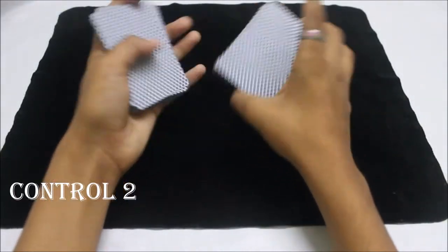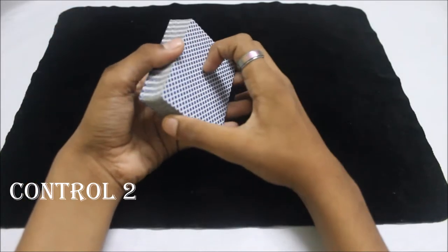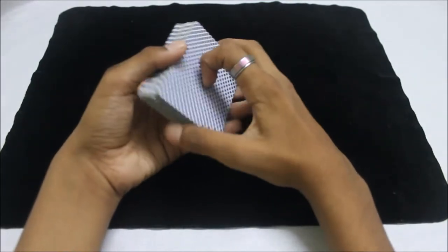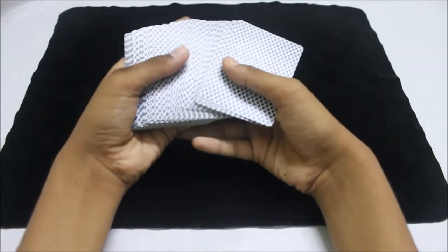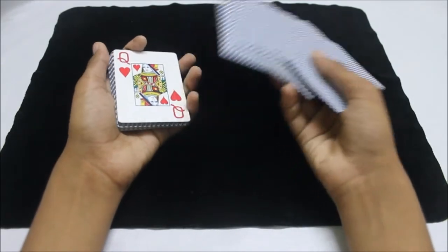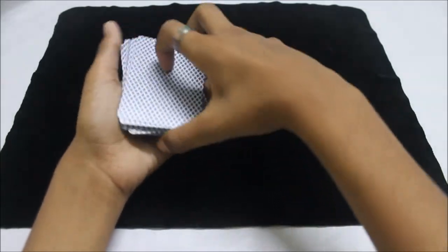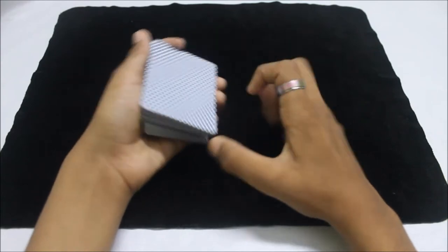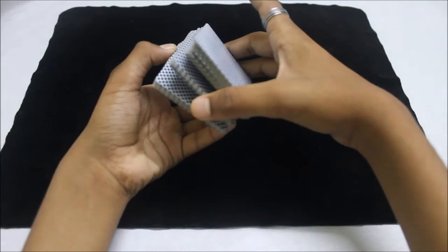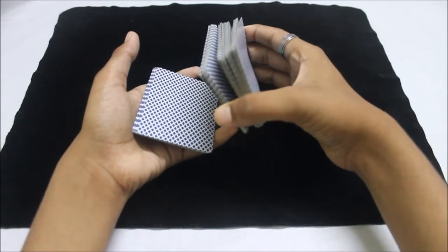The next move is a pretty cool one. I don't know the name of this move, but it's a pretty fancy way to control the card to the top of the deck. First, let the spectator pick a card — spread the cards out, let's say they touch the queen of hearts. Turn it back over and again catch a break above their selection, the queen of hearts, then convert it into a thumb break.